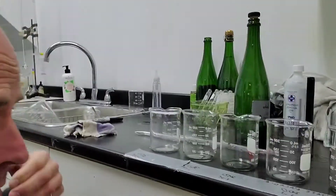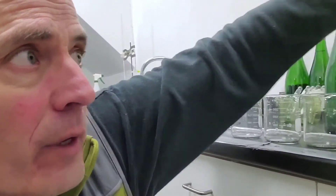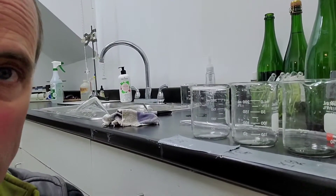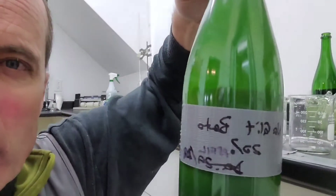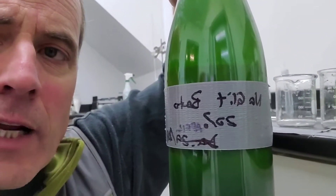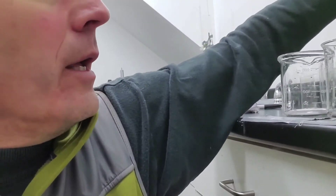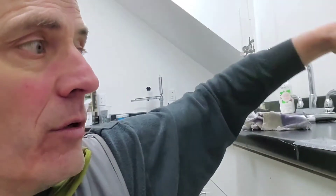This is a bentonite trial video. To start, we need wine — a sample from a tank — and a graduated cylinder to measure it into. We'll be putting 100 mils into each of the beakers in front of us, and we'll be using bentonite pre-made overnight so it's rehydrated. This is Nakalit bentonite, a 20% solution at 200 grams per liter. We'll need a pipette to measure it and a stir stick to mix it once it's in there.